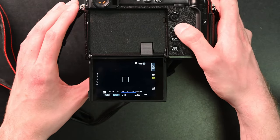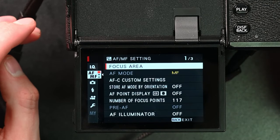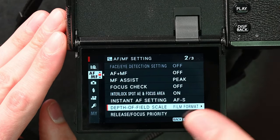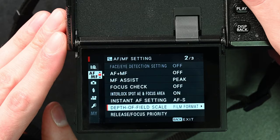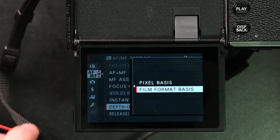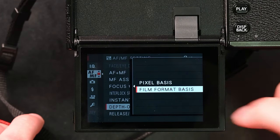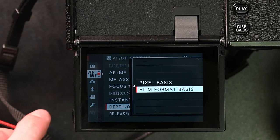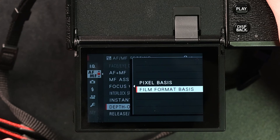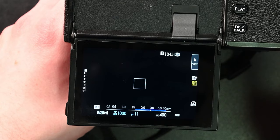To do the same thing on a Fujifilm camera, open your menu, go to the autofocus and manual focus settings, and scroll down until you find the setting that says 'Depth of Field Scale.' You'll have two options: pixel basis and film format basis. Pixel basis will only tell you the exact focus point — we want film format basis, because that gives us a nice big scale to see our approximate depth of field, indicated by the little blue line around the focus point.